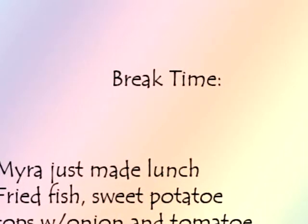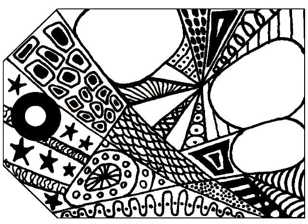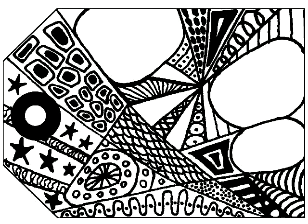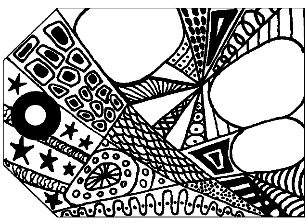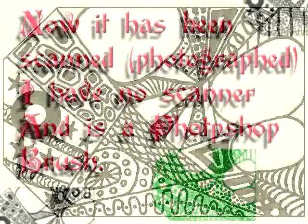After I ate, I took a picture of it and turned it into a Photoshop brush. Here's the actual brush itself once it's used in Photoshop. Once it's a brush, you can stamp it on anything you want to.